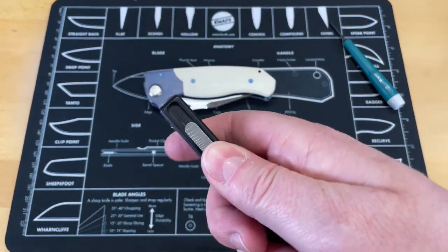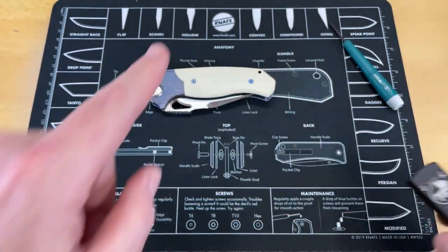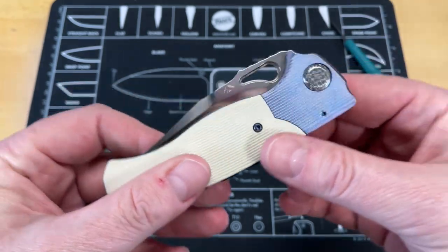Double-action simply means you have that action and then you have this action — that's a double-action. This is a dual-action, meaning it has two separate forms of deployment.